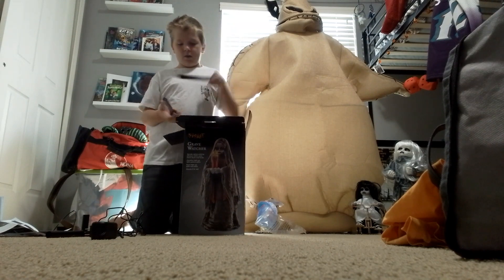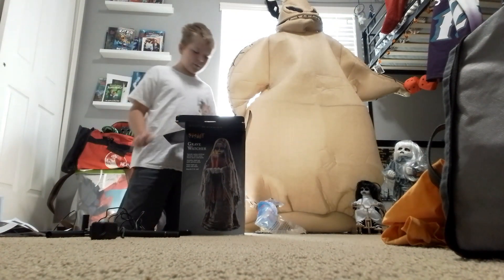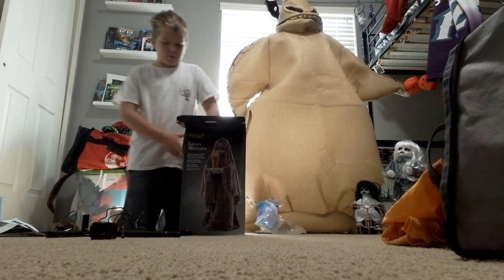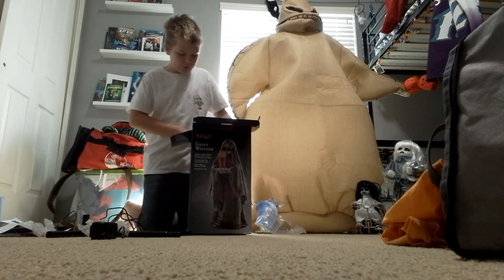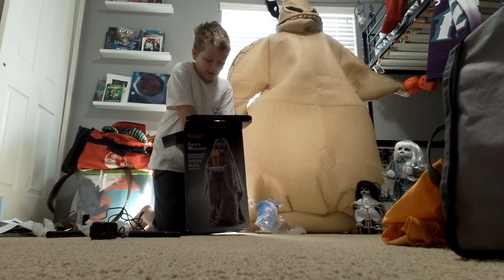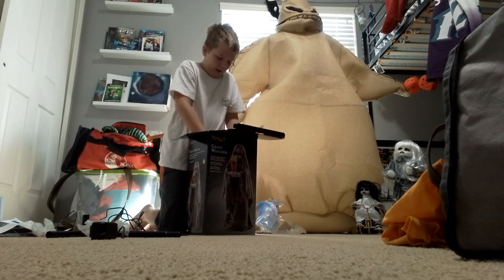We got one pole. We got the two snap lock poles, D and E. They're not the biggest, but they're coming. Now it's time to get Grave Watcher herself out.